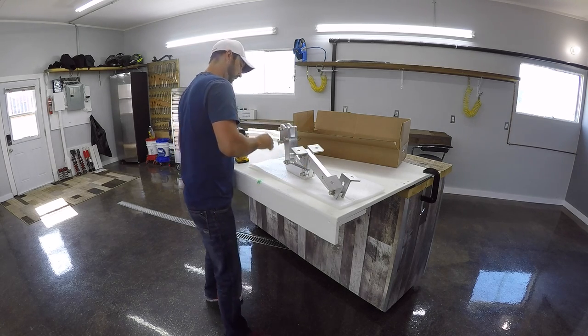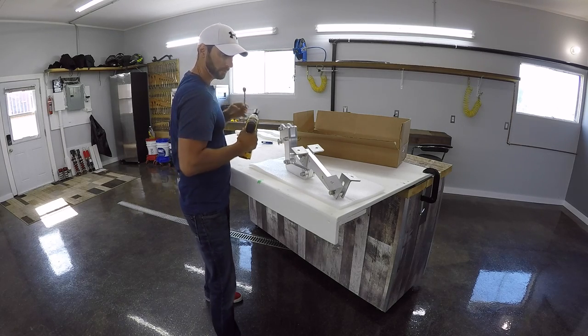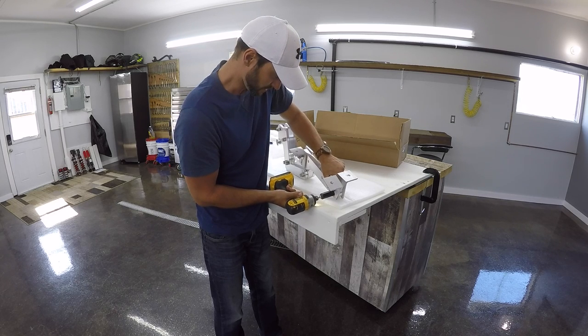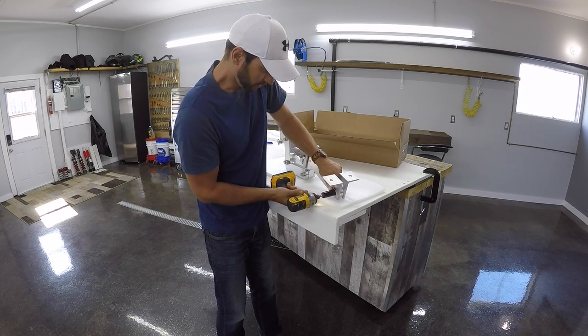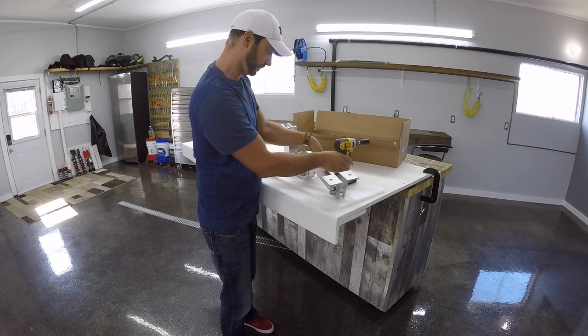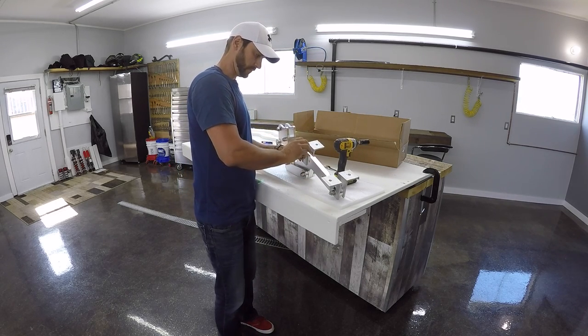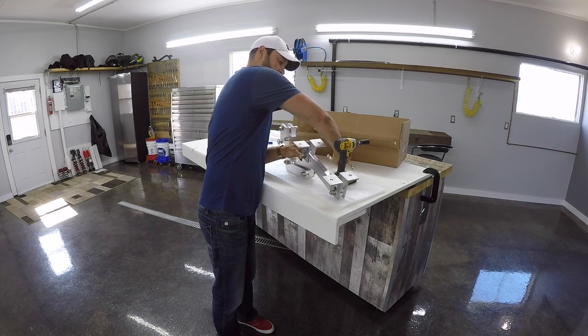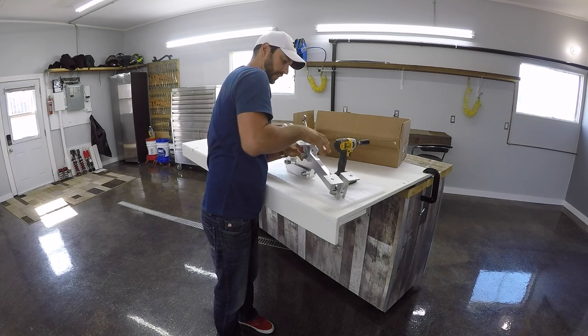So it's pretty unique — I don't believe there's anything like this out there at the moment. We're going to adjust these after, so this is just to get them on for now.